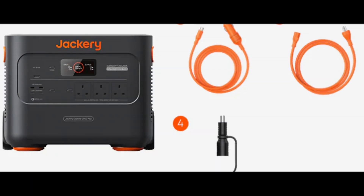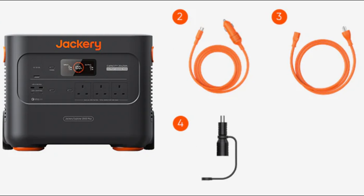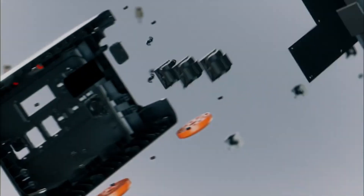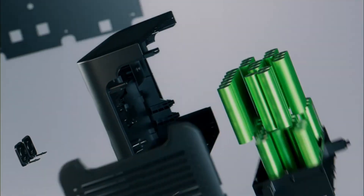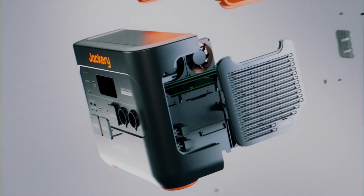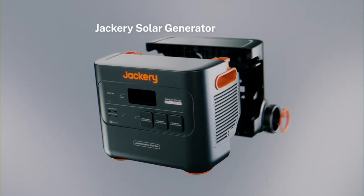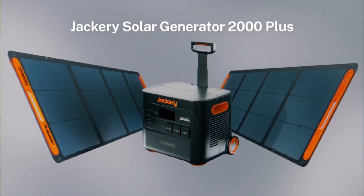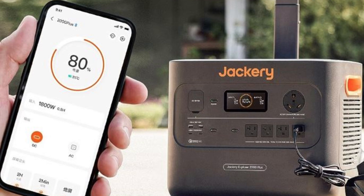The Jackery Explorer 2000 Plus unit comes with a user manual, a warranty card, and the AC charging cable. The first thing to notice is its sleek design. The Explorer 2000 Plus has a robust and durable build with a sturdy handle for easy carrying. It's a bit heavy, but that's expected for a power station of this capacity.